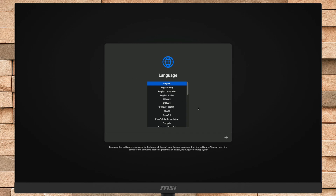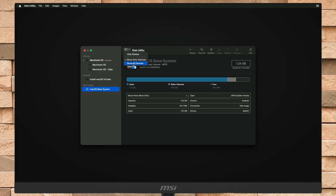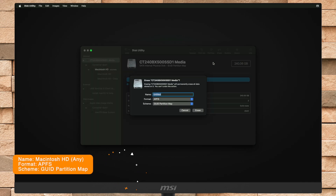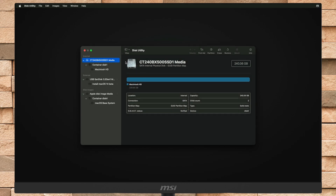Select your preferred language and click on the right arrow button to continue. Now select Disk Utility and then erase the main drive — instead of a Volume — with the following parameters. After erasing the drive, close Disk Utility.